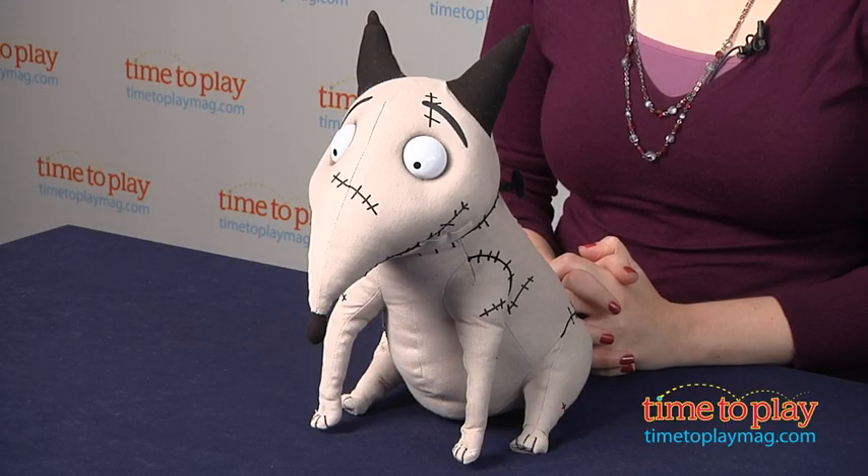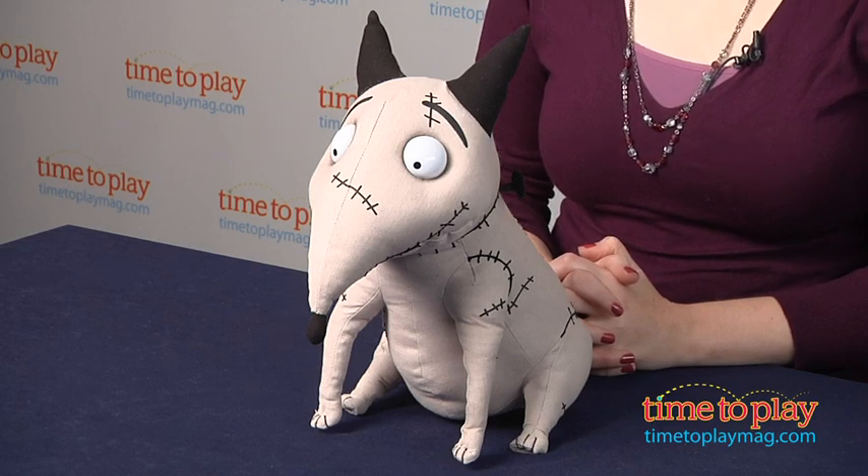Hi, I'm Laurie from TimeToPlayMag.com, and in the movie Frankenweenie, Victor conducts a science experiment to bring his dog Sparky back to life, only to face unintended and sometimes monstrous consequences.